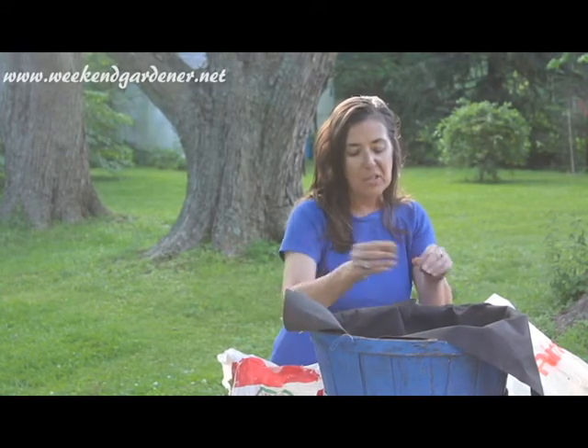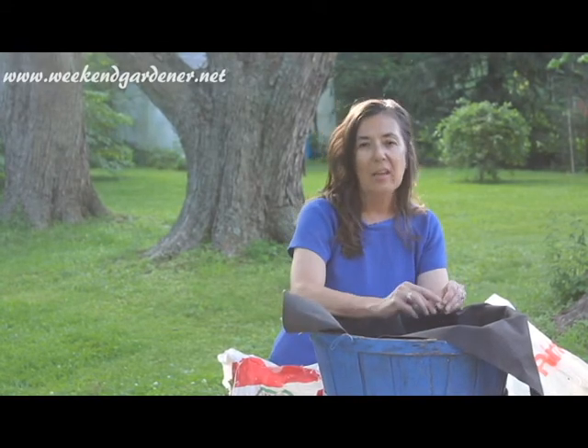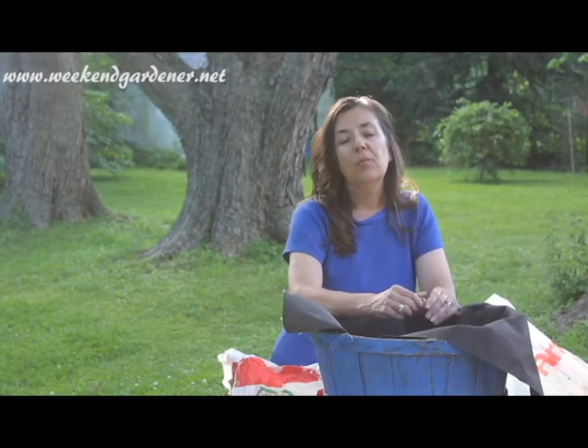So the next time you're thinking about growing green onions, try planting them in a bushel basket. Until we meet in the garden again, this is Mindy from The Weekend Gardener.